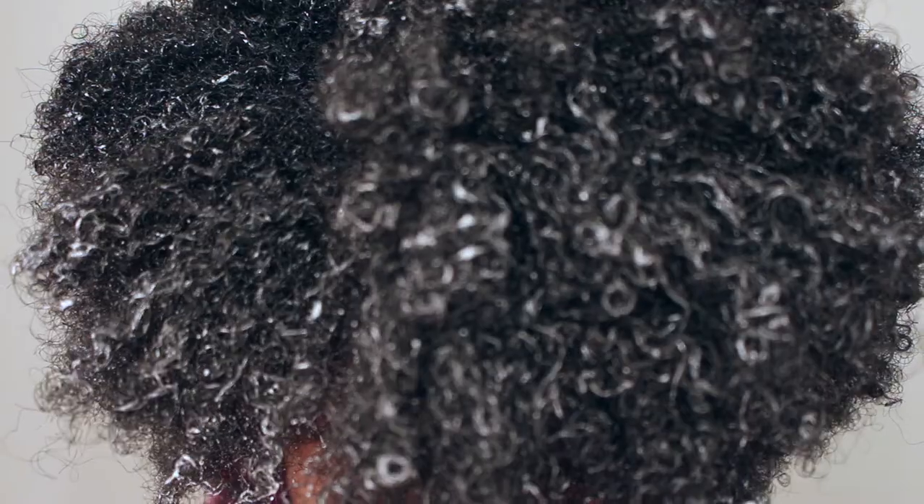This is the Kinky Coily B line, so this is for us type 4 girls. I was going to do a twist-out, but then I was feeling a wash-and-go — and then I changed my mind, I don't want to do a wash-and-go, I ain't got time for that. I did rake the styler through my hair. I think what I'm going to do is let it dry down a little bit and stretch it using the banding method — put some hair ties in it and just see what happens from there.